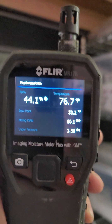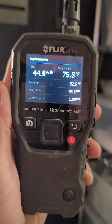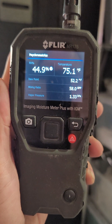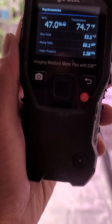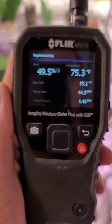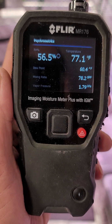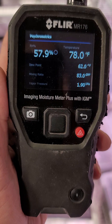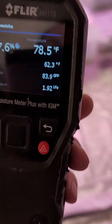There we go. And then when we go down here — 44, 45. We go inside the tent and the humidity shoots up. It should shoot all the way up to 70, but we're not going to wait for it to do all that.